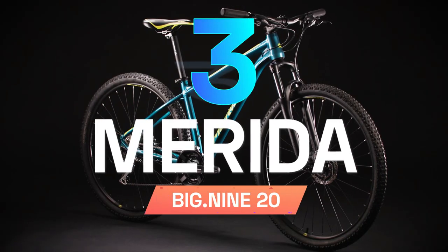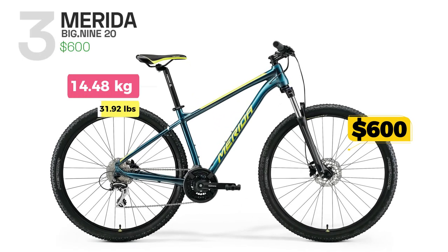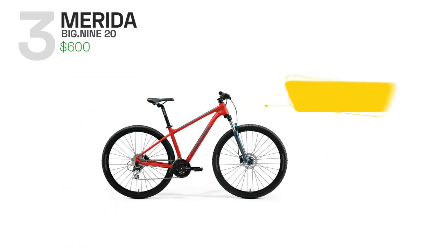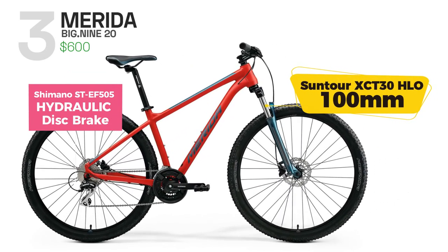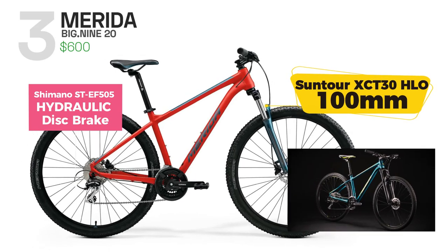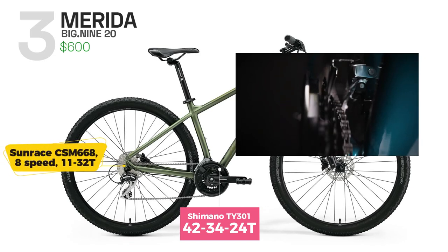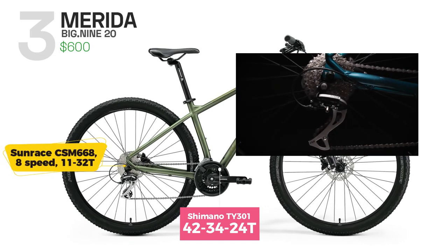Merida Big 920 is a mountain bike designed for beginner riders who enjoy tackling off-road trails and terrain. It is equipped with Shimano hydraulic disc brakes and a Suntour fork which has 100mm of travel. The bike also features a 3x8 speed drivetrain with Shimano and Sunrace components, offering a wide range of gears for both uphill and downhill riding.